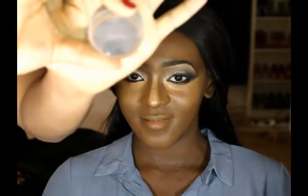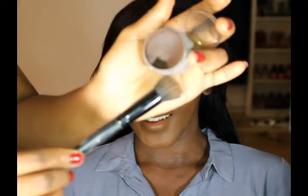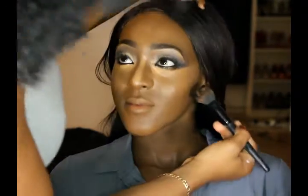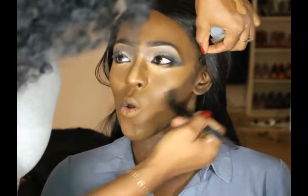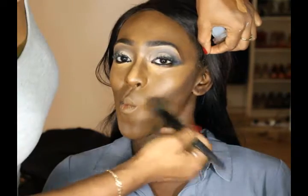Next I'm gonna use a darker concealer from Grimace in the shade of D12 to contour her face, so I'm gonna apply this below her cheekbones, a bit on her nose, and a bit on her forehead. And please guys, don't ask me why she's making weird facial expressions because I have no idea.